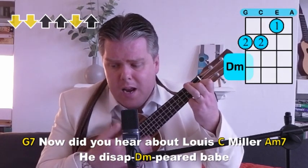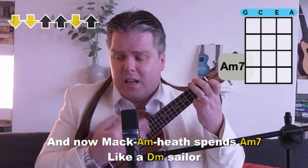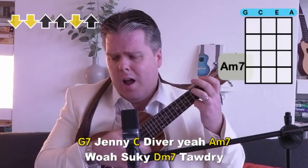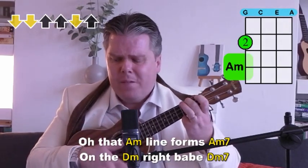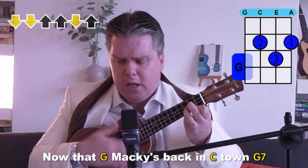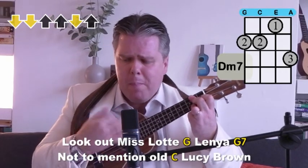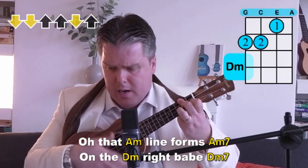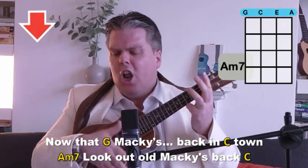How did you hear about Louie Miller? He disappeared, babe, after drawing out all his hard-earned cash. And now Mackie's spending like a sailor — could it be? Boy's done something rash. Jenny Diver, Suki Tawdry, look out Miss Lottie Lanyon, not to mention old Lucy Brown. Now that Mackie's back in town. Jenny Diver, Suki Tawdry, look out Miss Lottie Lanyon, not to mention old Lucy Brown. Now that Mackie's back in town. Look out, old Mackie's back.